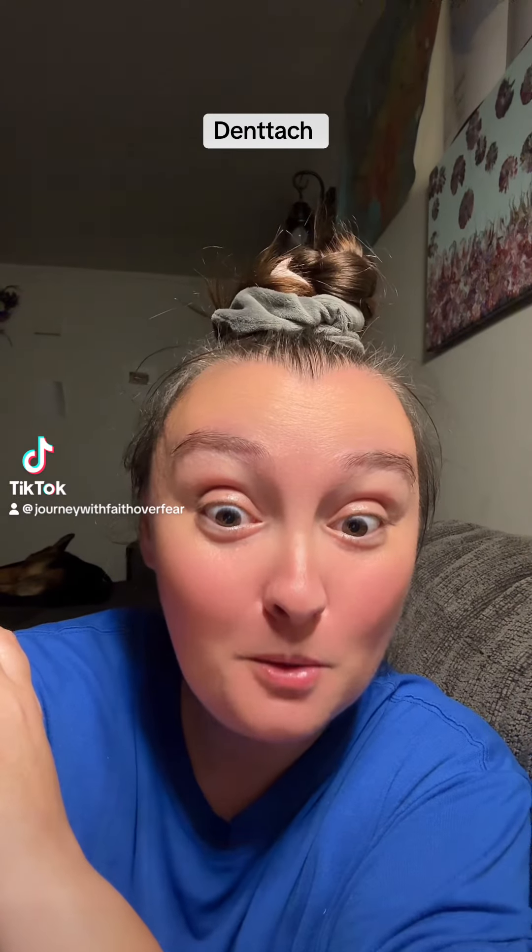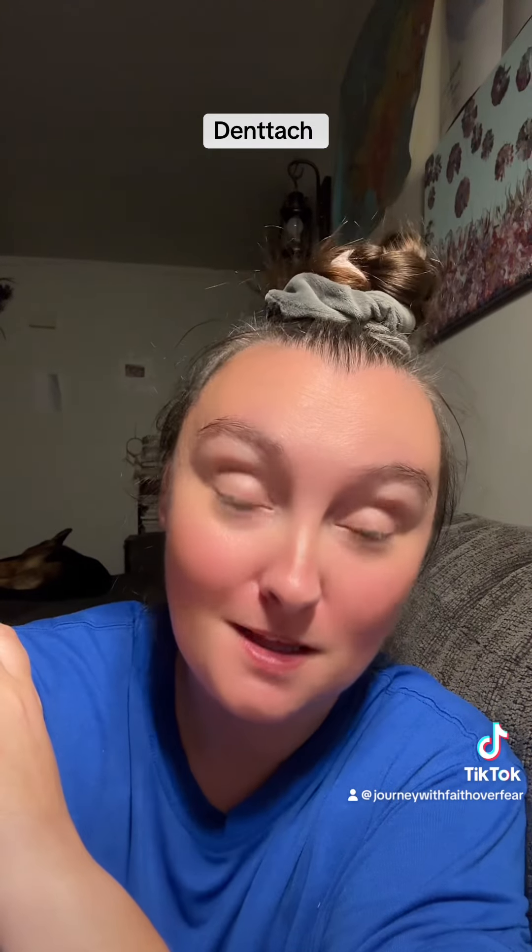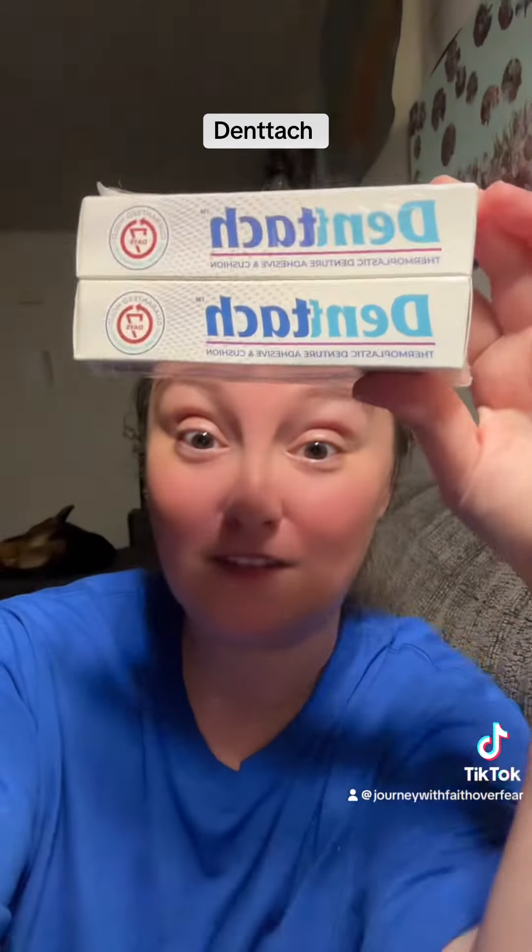Hi, I wanted to talk real quick about something important that is back in the TikTok shop. I'm a little late to the game posting it, but I had to share it with you guys. Dentach — you can now get it back in the TikTok shop!